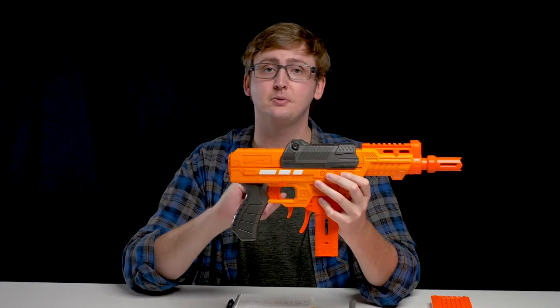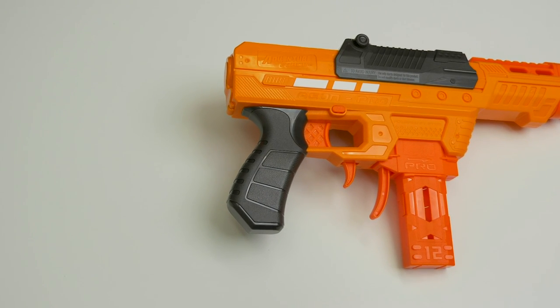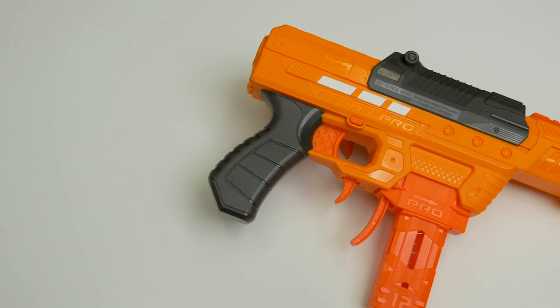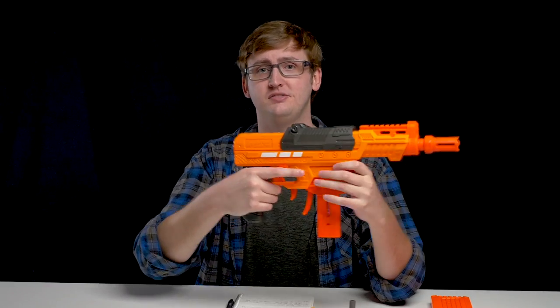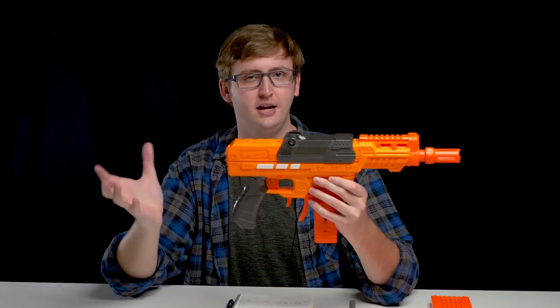Below that is the trigger. The trigger pull is pretty standard. This blaster does not have slam fire. Now down to the grip — just like the Nexus Pro, this grip is fantastic. Very comfortable. It looks super basic because it kind of is, but basic works. You don't need all the jazz like the Elite 2.0 blasters. This is very war-practical and comfortable for long periods of time. However, there's no rear sling attachment points, so you can't drop this as a secondary, which is kind of a bummer.